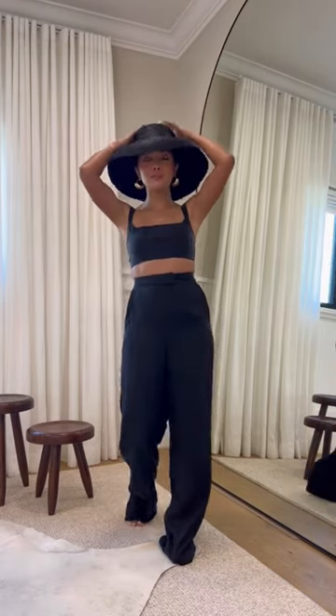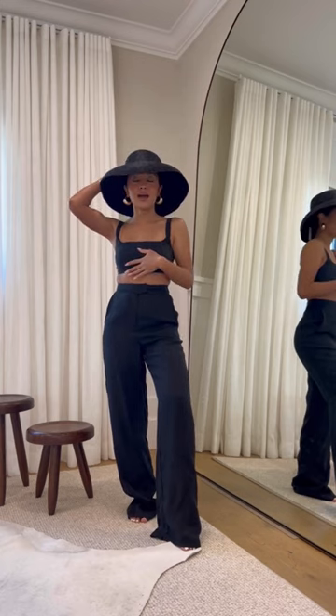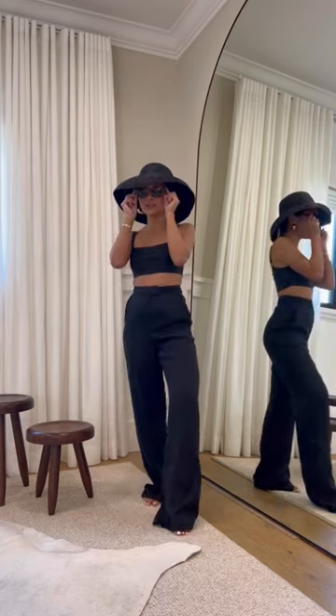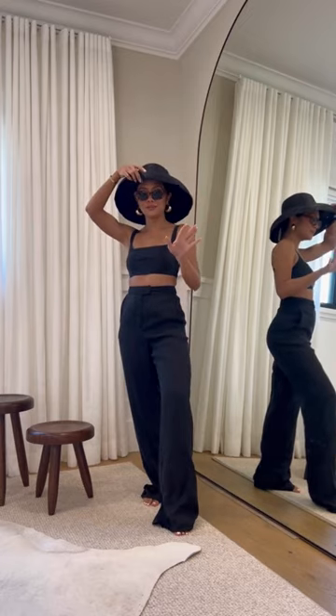First, we have the black one. I don't have a black straw hat, but for some reason I've been into black a lot lately. Here's some glasses just for like a full look vibe.